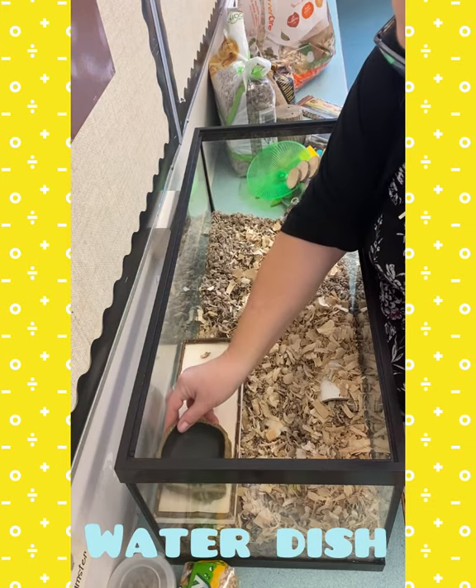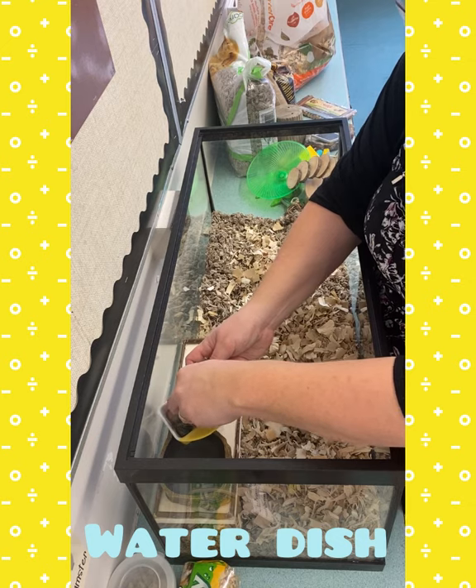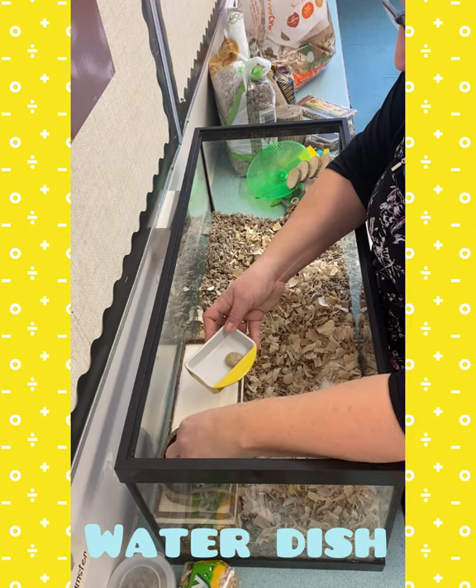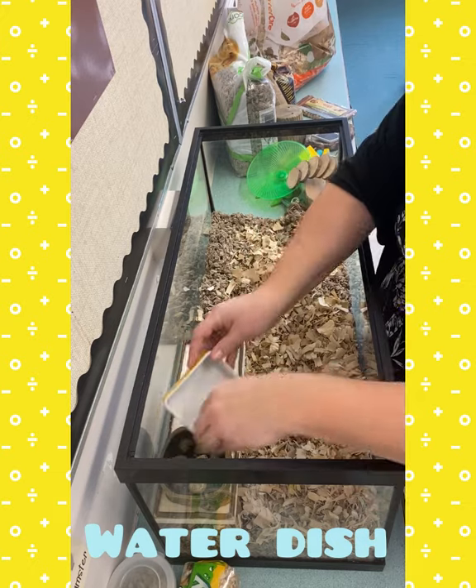Your water dish is going to go right here. You put some pebbles in it — that helps prevent them from crawling into it. Hamsters shouldn't really get wet. I'll add some fresh water to there later.